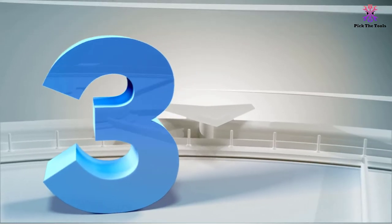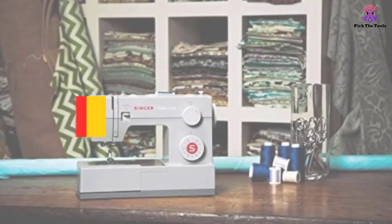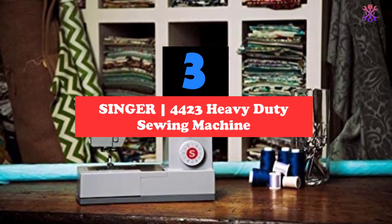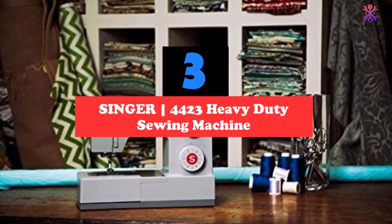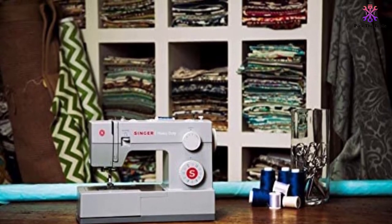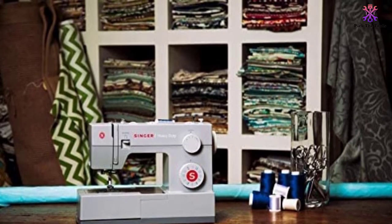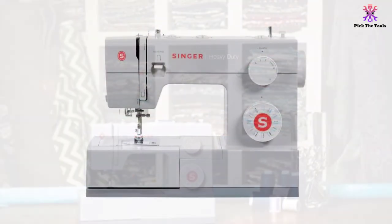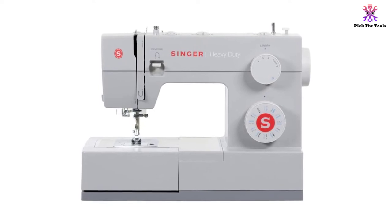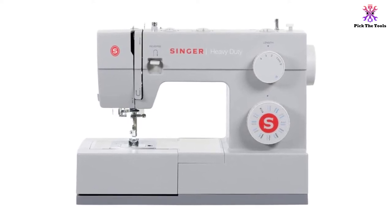At number 3, we have the Singer 4423 Heavy Duty Sewing Machine. The Singer 4423 Heavy Duty is a true workhorse when it comes to performance. The motor provides great piercing power, and the machine makes thick seams easily and fast. Maximum sewing speed is 1100 stitches per minute, and if you want to move carefully, you can slow it down.